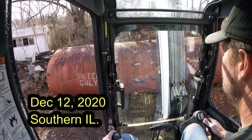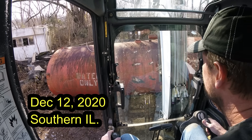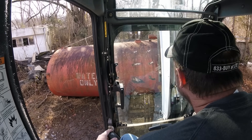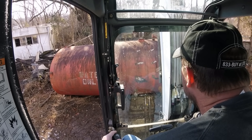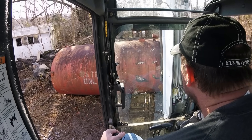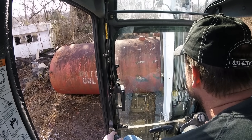Hey guys, Kapper here and welcome back to this dismantling series. Today is another challenging one — we've got this 18-foot water tank. It's very bulky and probably between 4,000 and 5,000 pounds.